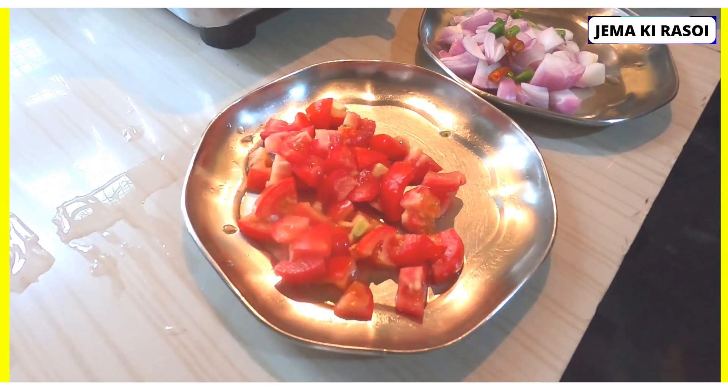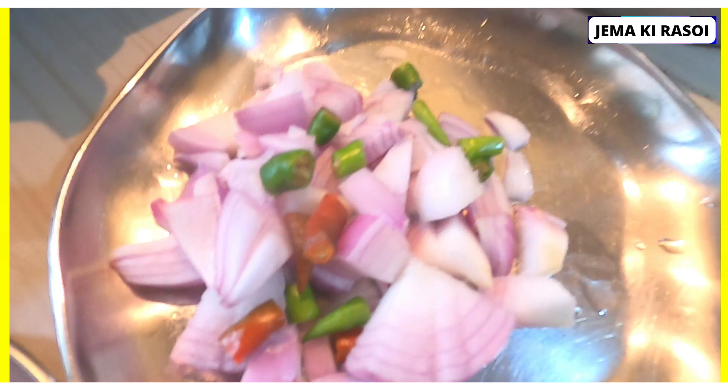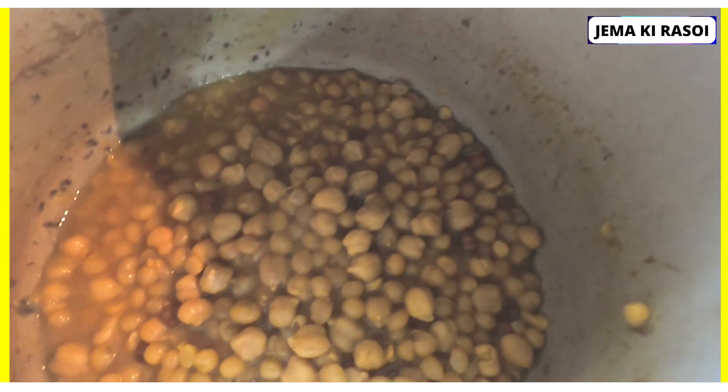My friends, today we are going to eat tomatoes. Make sure you put the oil on the bottom.